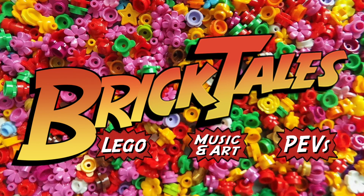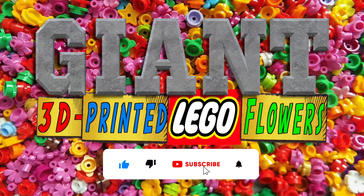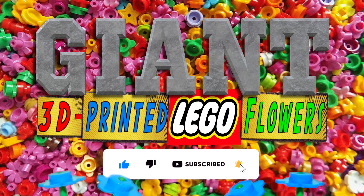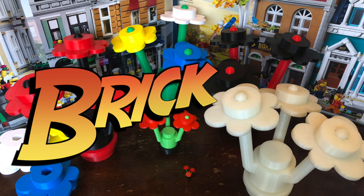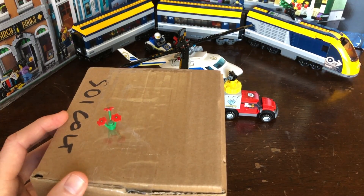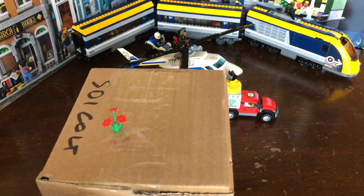BrickTales World. Hey everyone! BrickTales is back with a brand new invention! So this package just arrived, and it's not a genuine Lego product, but I still thought you'd be interested.